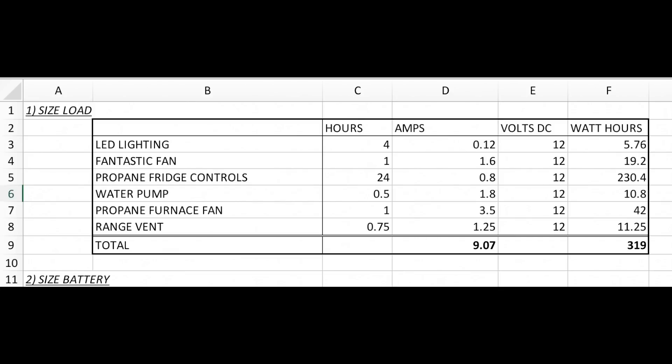Step one is to size your loads. This is a real-life scenario based on my RV - actual usages from fixtures in my RV. We've got LED lighting, a Fantastic Fan, a propane fridge that draws a lot of DC power, a water pump, a furnace fan, and a range vent. Column C shows hours per day of intended use, column D is the amp draw, column E is the voltage at 12V DC, and column F is the product. When you add each individual fixture, it totals 319 watt-hours.